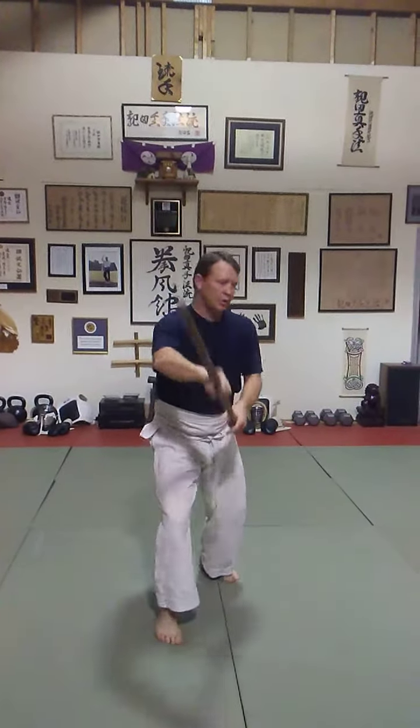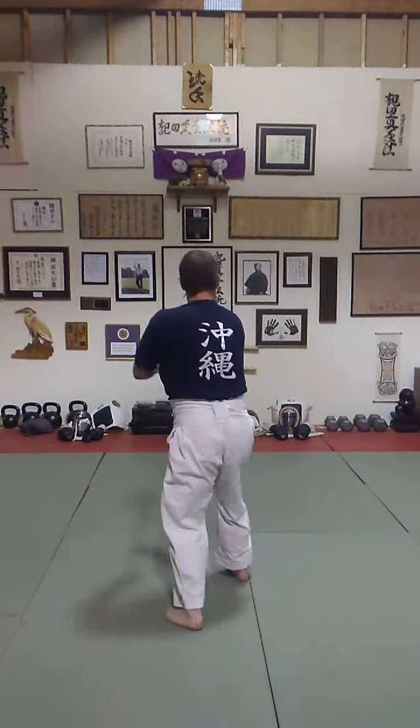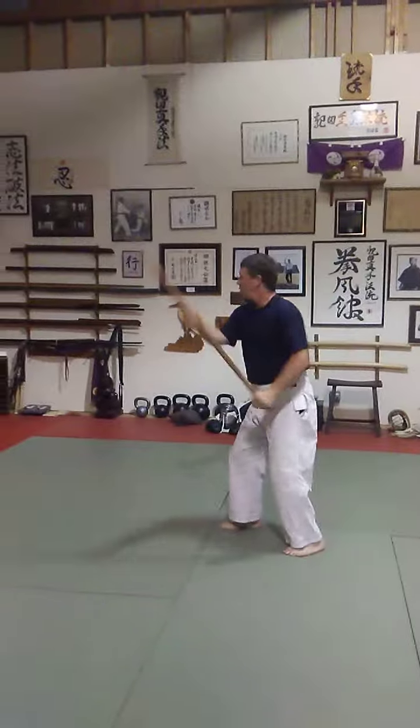Strike. Step forward. Swing. Thumbs up. Thumbs back. Float. Pull. Strike. Strike. Pull. Circle.